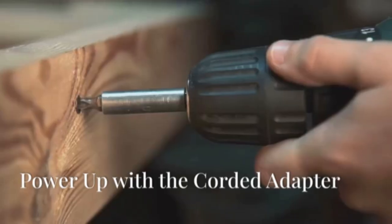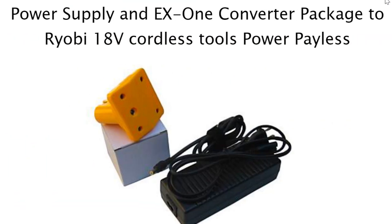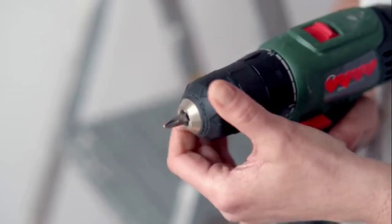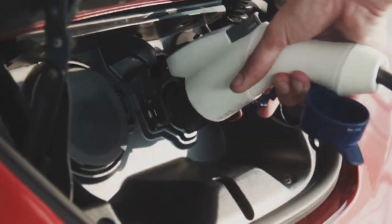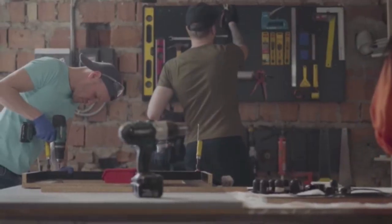That's where Ryobi's new corded adapter comes in. This thing is a game changer, folks. It lets you power your Ryobi drills with a regular old outlet — that means no more downtime, no more battery anxiety. This little adapter is a lifesaver.